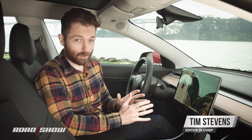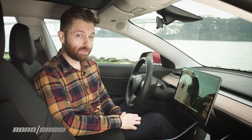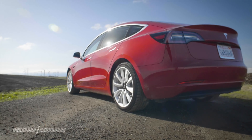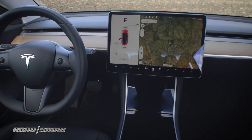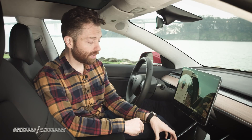Welcome to the cockpit of a Tesla Model 3. This is the storied $35,000 electric sedan we've all been waiting for, but this one costs a little bit more. This is the long-range edition starting at $44,000 and with some other accessories, it actually comes out closer to $57,000. We're going to walk you through all the interior details because this car is very different than anything else on the road, starting with how you unlock it.